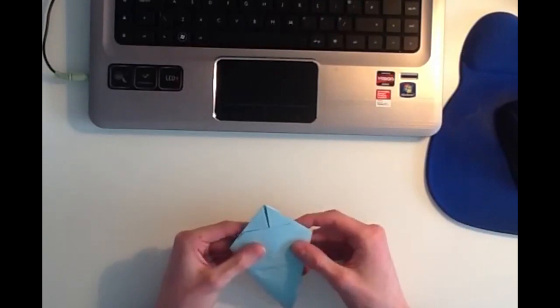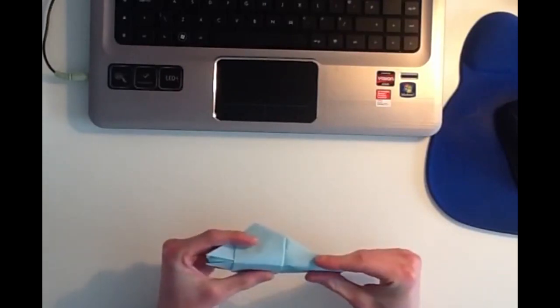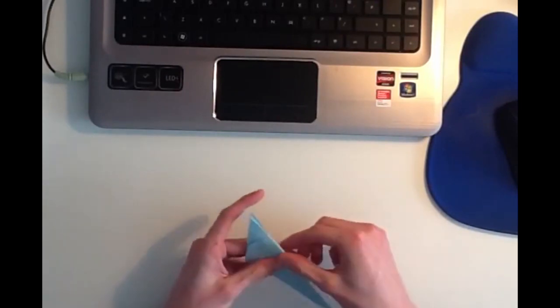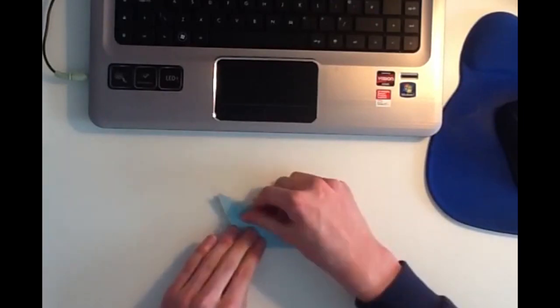Now what you want to do is you want to take the whole model, and you want to fold it in half all the way down the center. So now it should look like this.